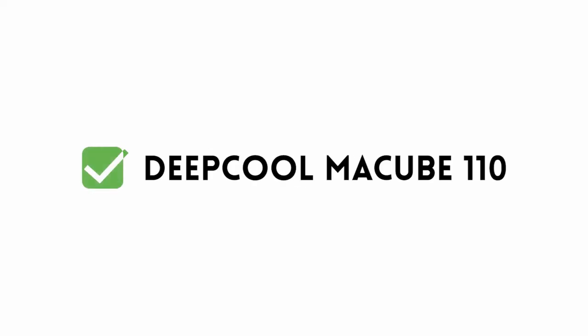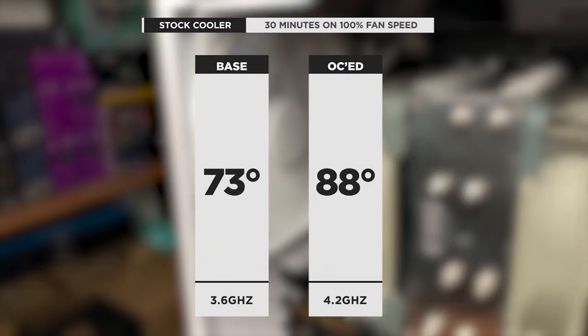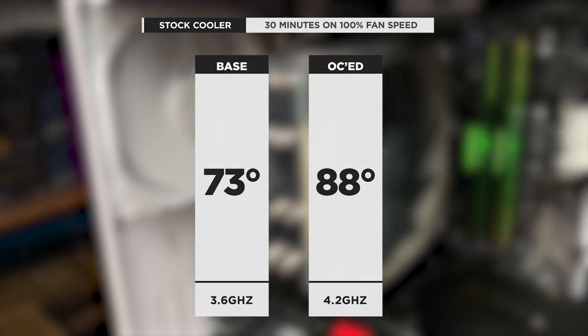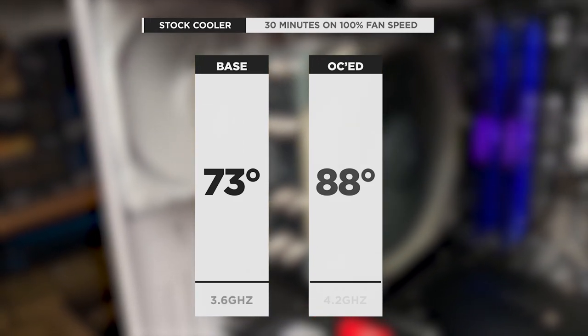Our usual test bench for CPU coolers is an R3 3100 in a DeepCool Macube 110 MATX case. We run it at the base speed of 3.6GHz at 100% fan speed for 30 minutes, then record the temperatures. On the stock cooler at 3.6GHz, the temp hits 73 degrees. When overclocked to 4.2GHz, the temperature reached 88 degrees.